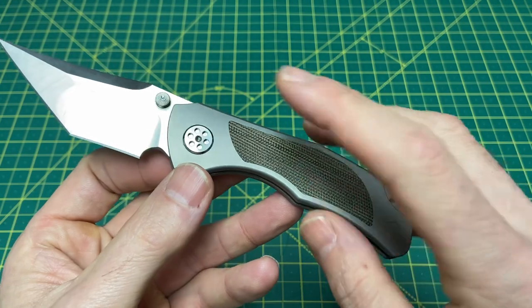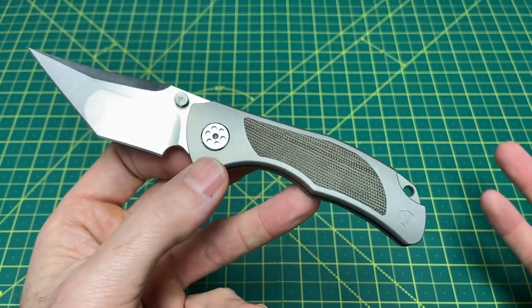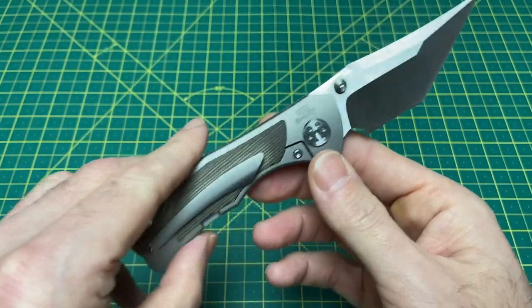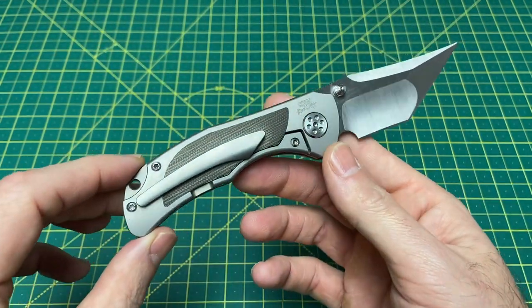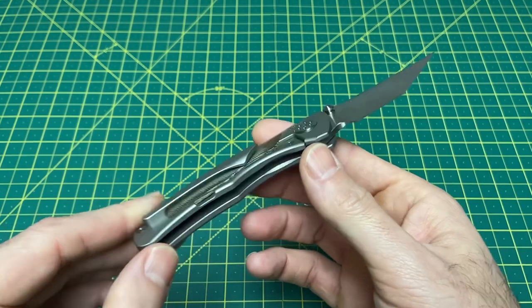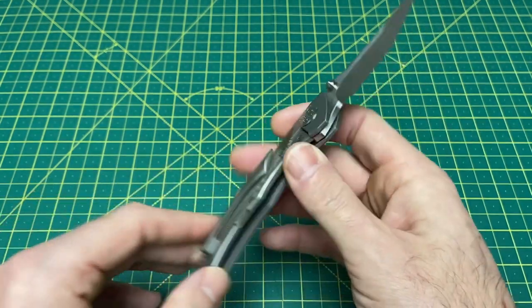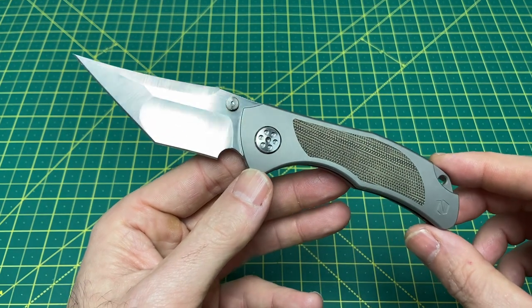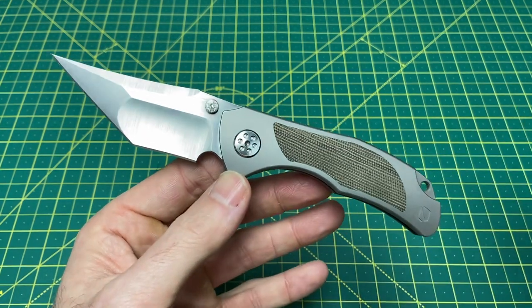Material on this guy for the handle is titanium and micarta, but there are some other options we'll go over in just a second. We have a frame lock locking mechanism, right-hand only tip-up carry, a weight coming in at 3.8 ounces, and the price on this guy varies from $325 to $375.